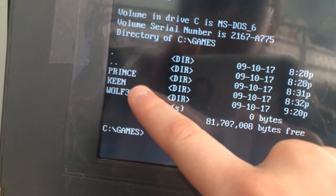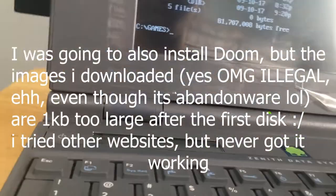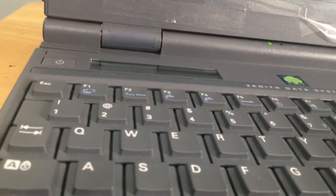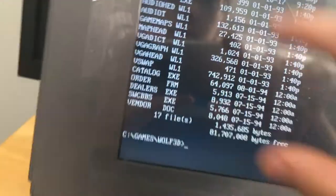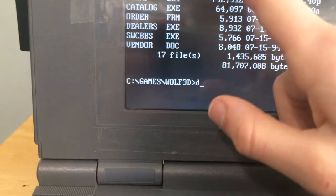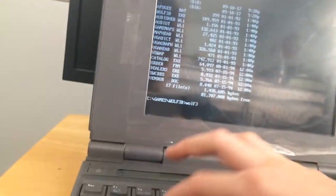We have Prince of Persia, Commander Keen 6, and Wolfenstein 3D. Let's play Prince — actually I don't know how to do that, so let's do CD Keen. CD dot dot brings me back to the previous folder. We do CD woof3D — it's in that directory now. We do DIR and there are some files in here, not too long to view on screen. woof3D.exe — we don't have to type the .exe part, we just type woof3D.